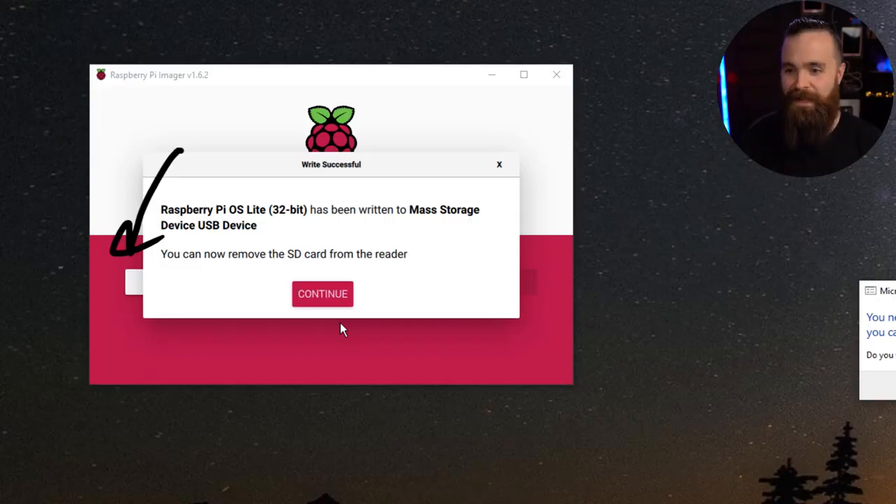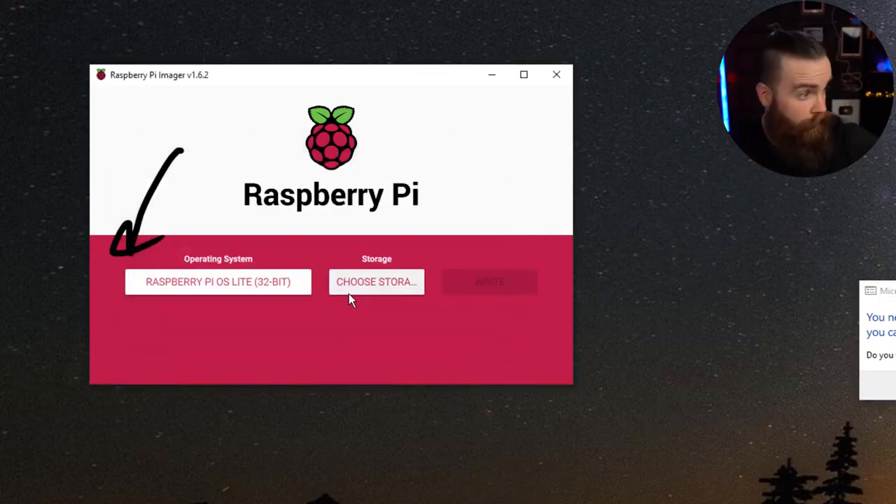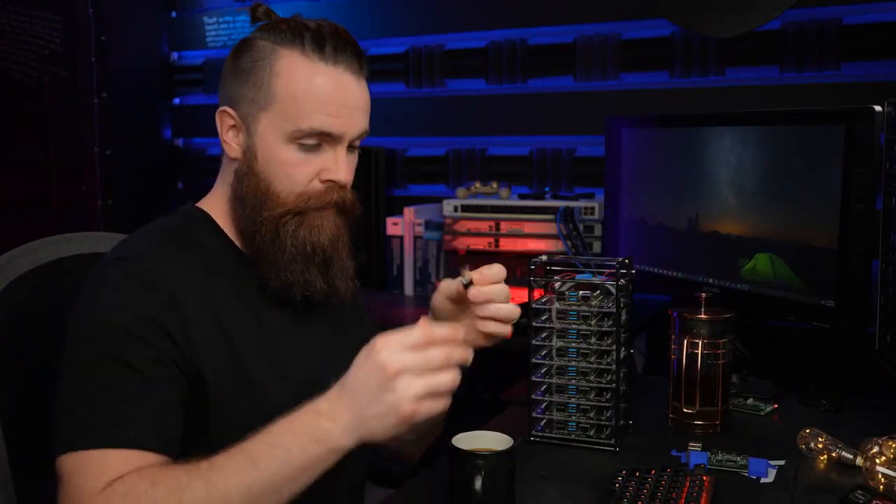Coffee break while it writes. After it's done, we can remove our SD card. Keep it handy — we're not done with it yet.